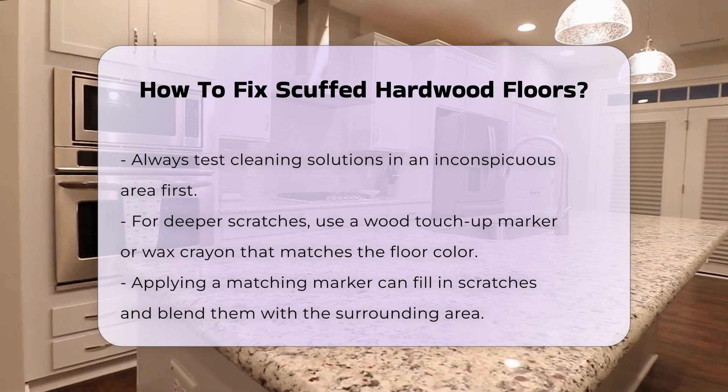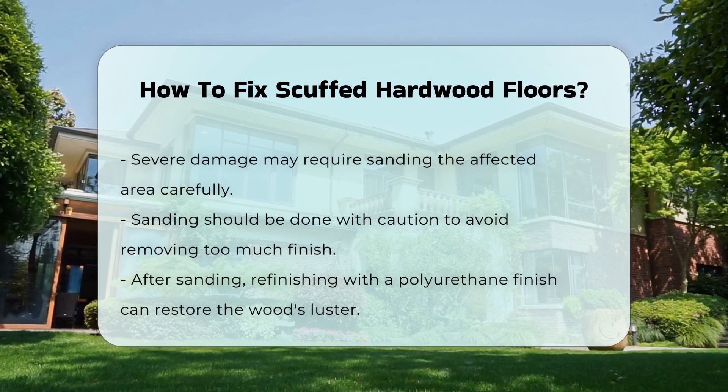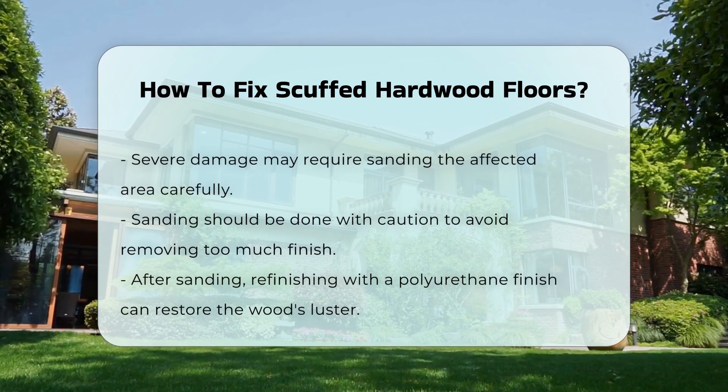If the damage is more severe, sanding the affected area may be necessary. This process requires careful attention to avoid removing too much finish.